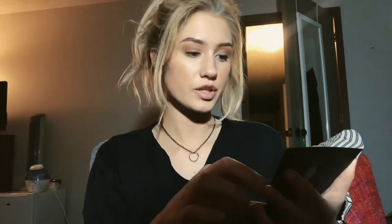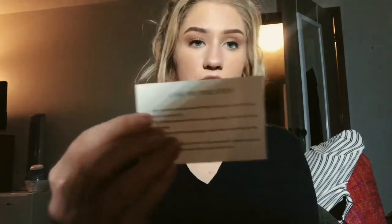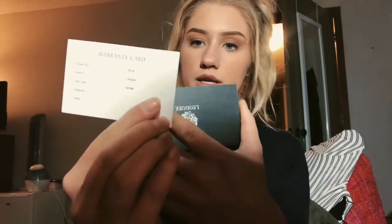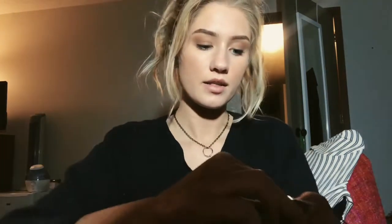Inside the box, there's first this card — it has the return procedure. You can return for a refund or exchange within 30 days. There's also a little care instruction card and a warranty card inside.